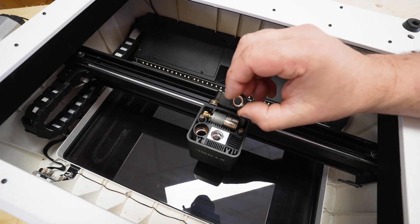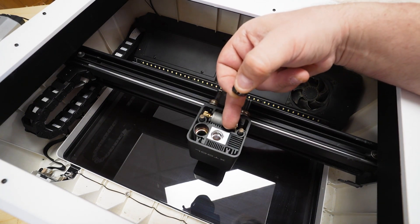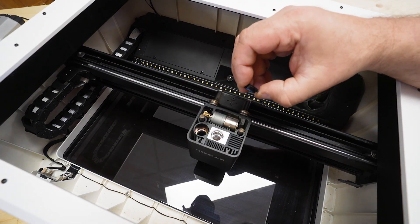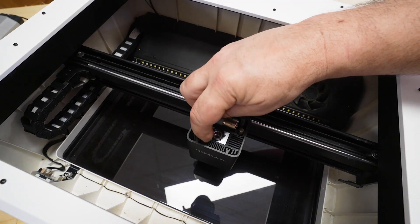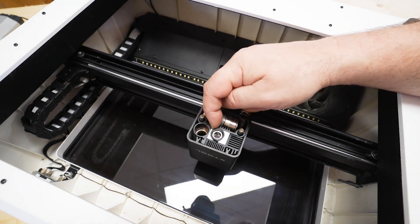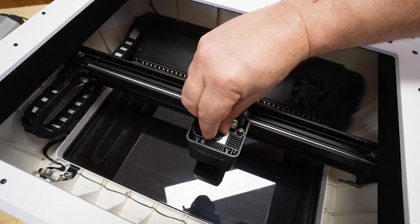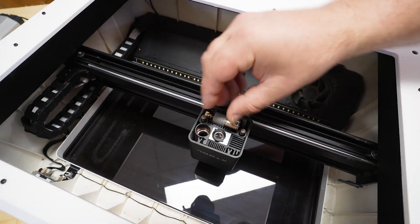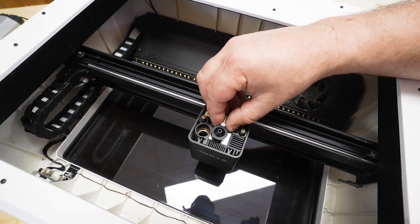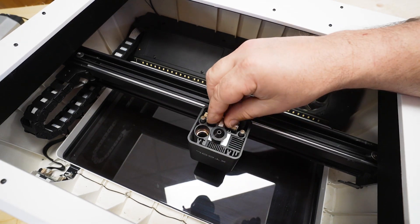Now that we have the collar out, grab the magnetic adapter. There is a lens in there, so be careful not to drop anything on it or flip the machine over. Take this collar and thread it on — make sure it threads on easily because you don't want to cross-thread it — and turn it so it is parallel to the back. There is some play but it's not going to go more than another half turn, so we'll leave it in this position.